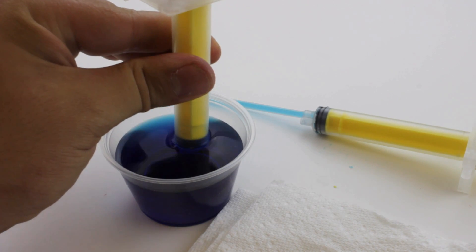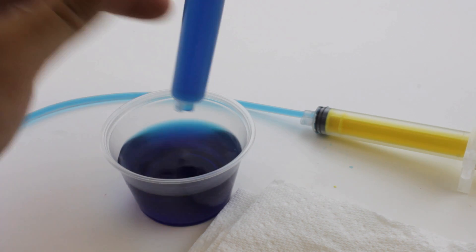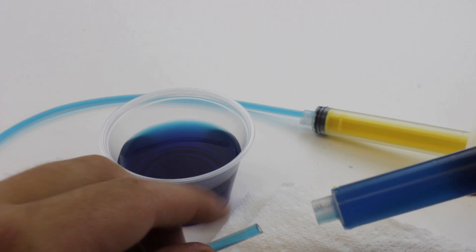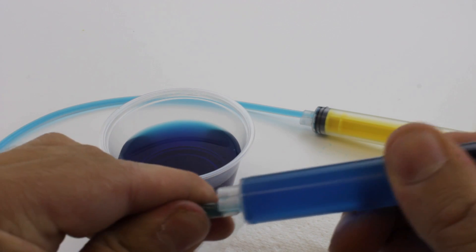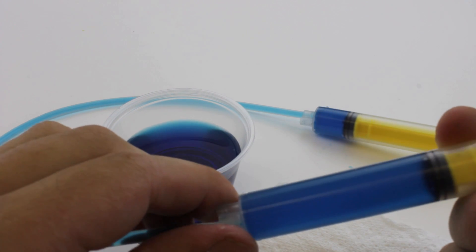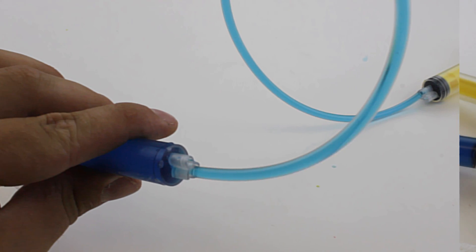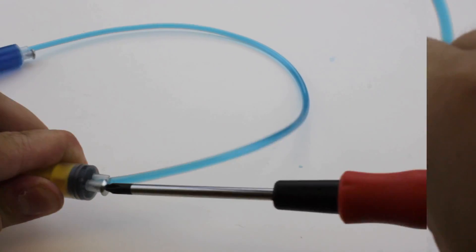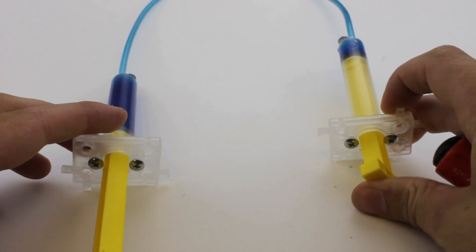Now take your second cylinder and again slowly pull up and fill it full of water. Attach the tubing full of water to the end of the cylinder that is now full of water. Attach the number 6 screw into the hole beside the cylinder tip — this will keep the tubing from pulling off. Your hydraulic system is finished.